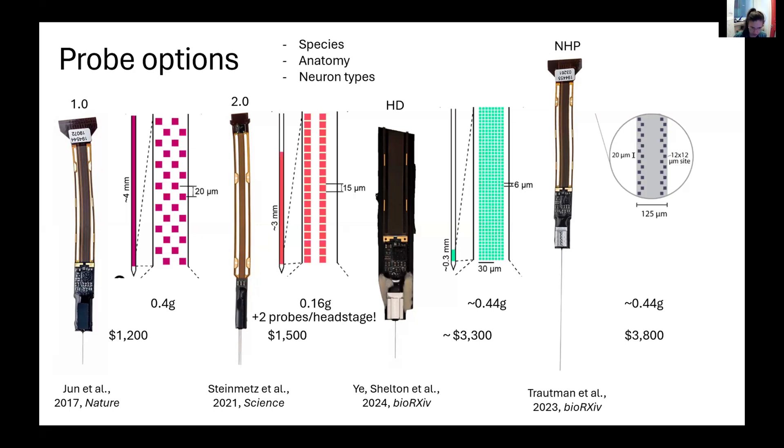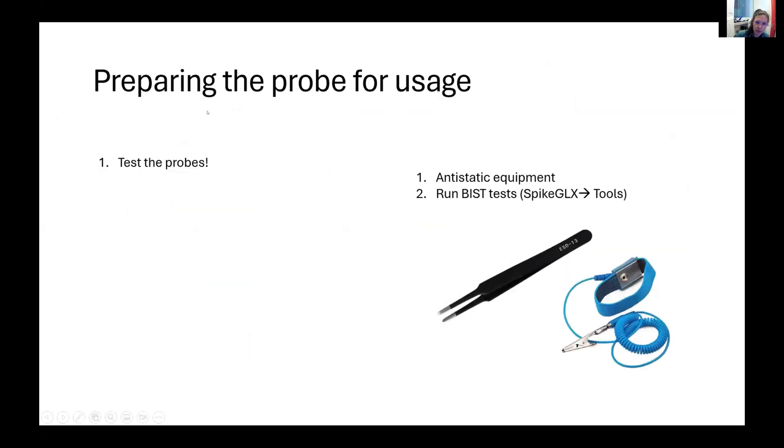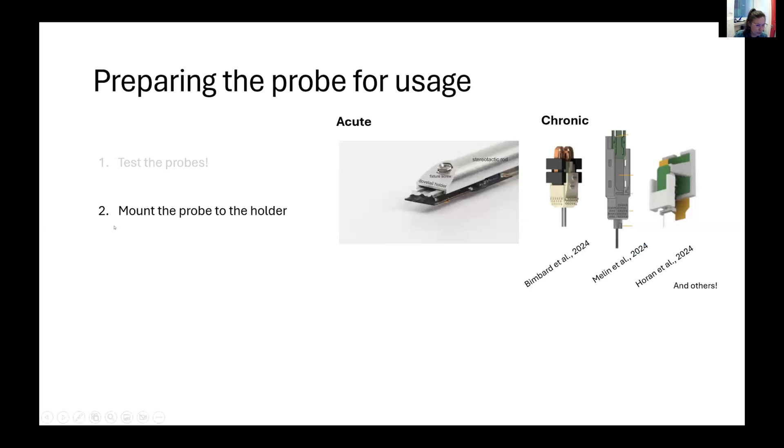Another consideration is your budget — you can see the cost for each type of probe. When you prepare the probe for usage, I recommend testing the probes first. When handling the probes, it's always advisable to use anti-static equipment. Typically what we do in the lab is run BIST tests, which are available in SpikeGLX. It's important that before you manipulate the probe, you test it. Then you will probably build your probe setup, which is quite different for acute and chronic recordings.